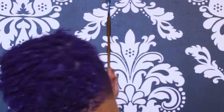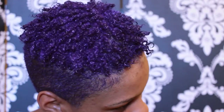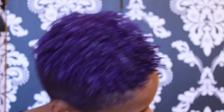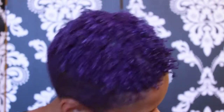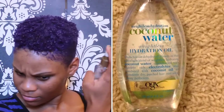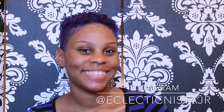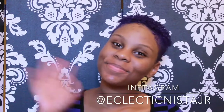I believe I am a 4B texture from what someone told me in the comments. I hope you guys enjoyed this video. I definitely recommend Taliah Waajid products. To finish it all off, I like to spray an oil sheen so that when it dries it dries shiny. If you like this video, please like and check me out on Instagram at eclegmista_jr. I'll see you in my next video — thank you for watching, bye!